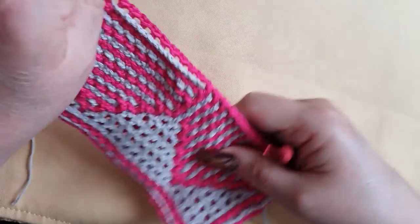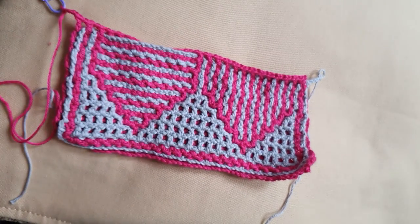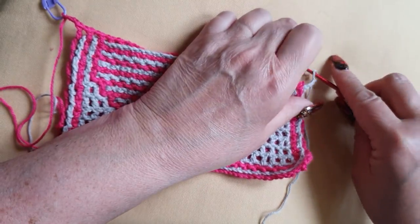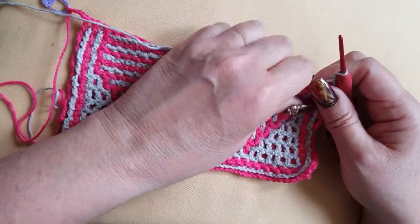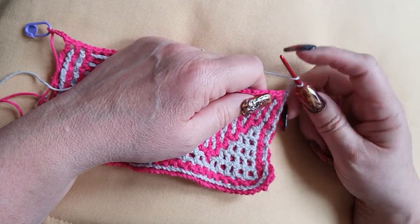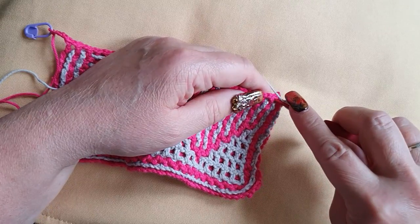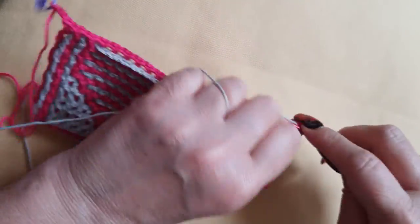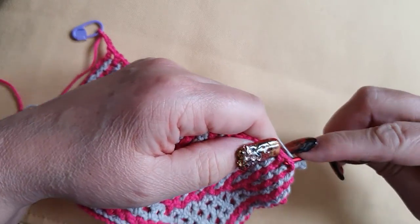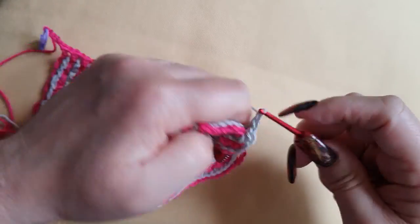Row 11B. It says: mark your work — I will cross out where I am, it's easy to read if you do that. 11B says: inside stitch at the front — it is at the front already. And then 1 front, 1 front, and then 1 back, 1 back between the post, backwards.